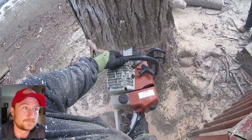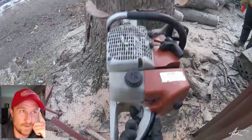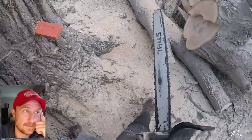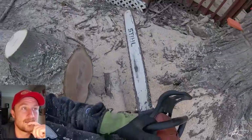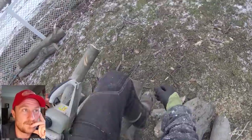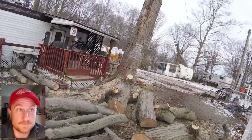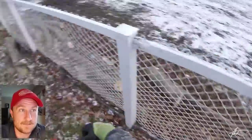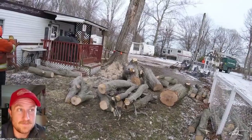I pop a couple wedges in, take one more look from the side — looks good. Then I get back out of the way off to the side, give the signal to the truck, and he starts slowly backing up.